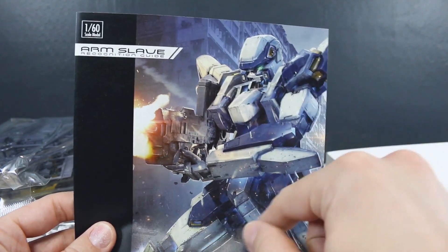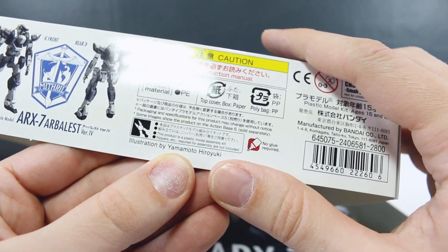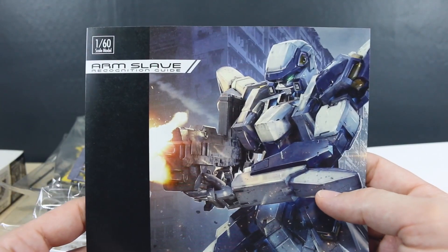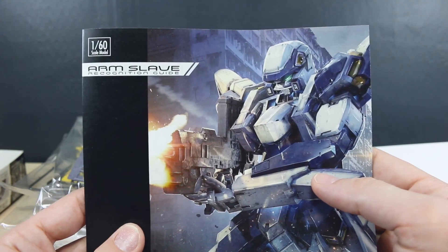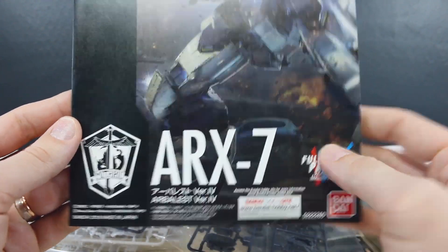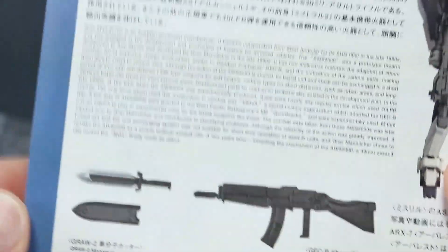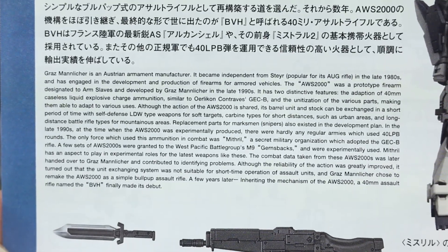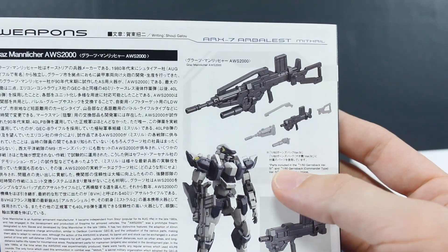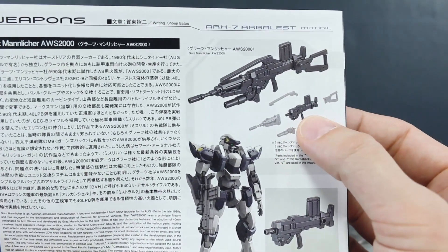Looking at the manual, the box art is even more impressive up close — very nicely painted. The artwork is by Yamamoto Hiroyuki. Inside is an Arm Slave recognition guide and the ARX-7 Arbalest version 4. On the back there's a lot of information you can pause to read. Interestingly, you can create a special weapon, but for that you need some parts from the Gernsback — so if you buy all three kits you can combine parts to form different weapons, which is pretty cool.